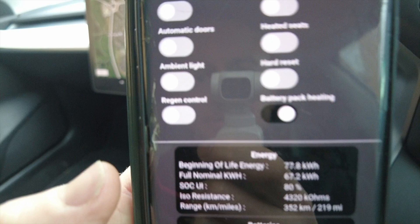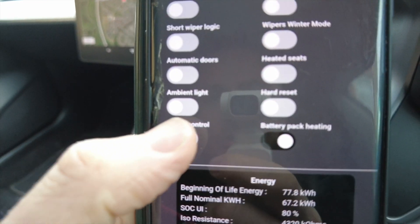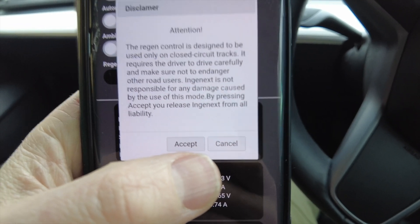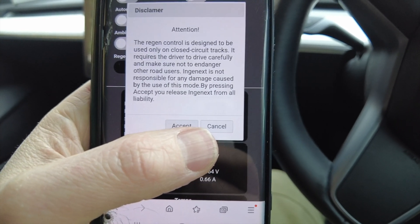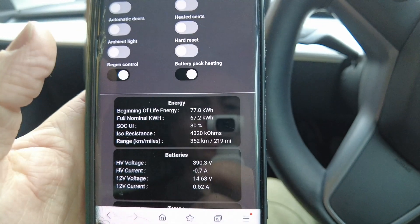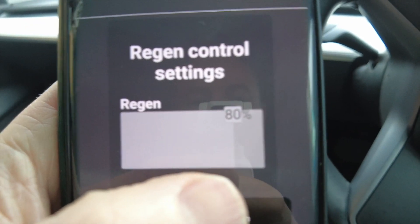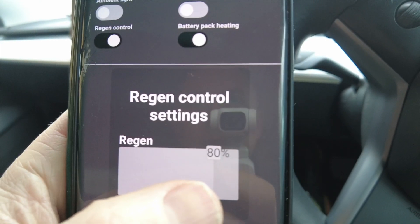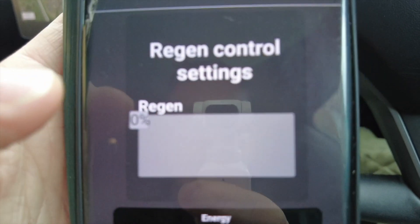We're going to go through the regen control. There's a disclaimer: 'Attention — the regen control is designed to be used on closed circuit tracks. It requires the driver to drive carefully and not endanger other road users. Nginx is not responsible for any damage caused.' Once you accept, you get the regen control option. On a Tesla normally you only get normal regen and less regen, but here you can adjust between zero and one hundred percent, and it really does work.